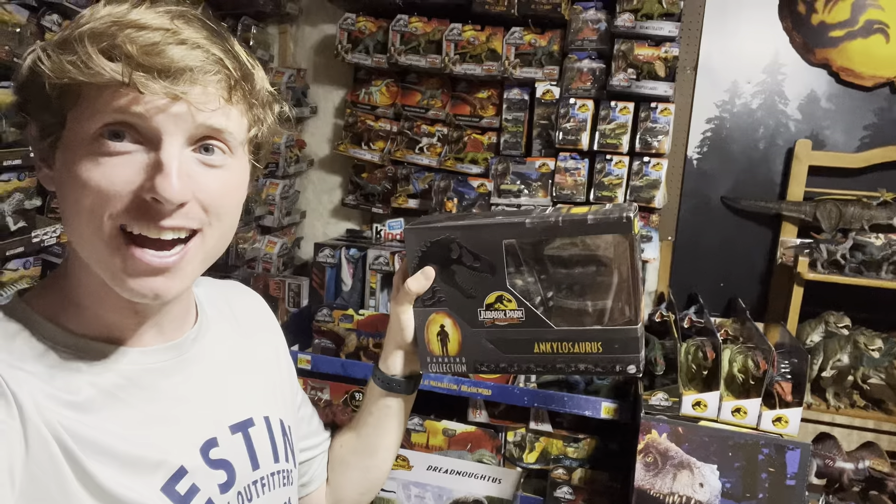What's up everyone, we are here in the Jurassic room and in today's video we'll be doing another Jurassic toy review — the Hammond Collection Ankylosaurus. Let's go ahead and start unboxing and taking a closer look at this awesome figure.